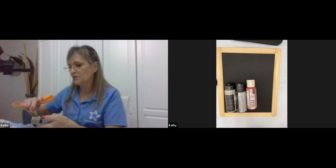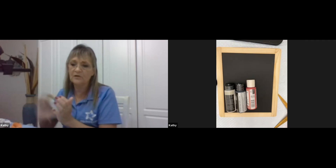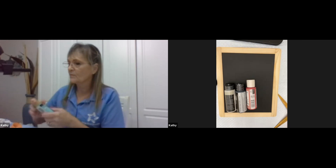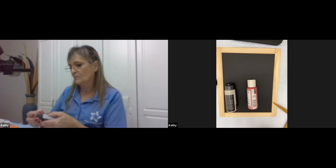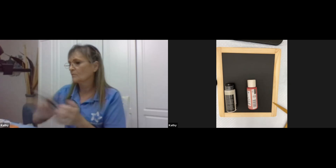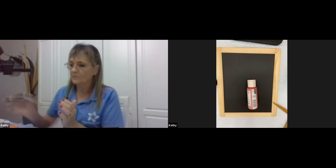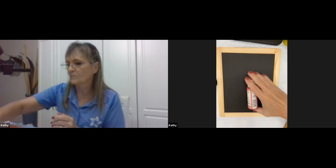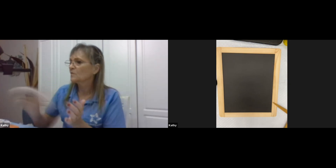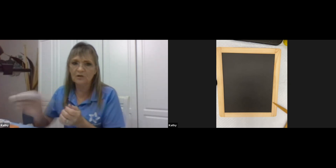Let's take a second, get those opened up and shake them as you go — we're going to have everything prepared. The red one doesn't have a plastic on it, so we won't have to remove it. Just get it shaken up and ready.